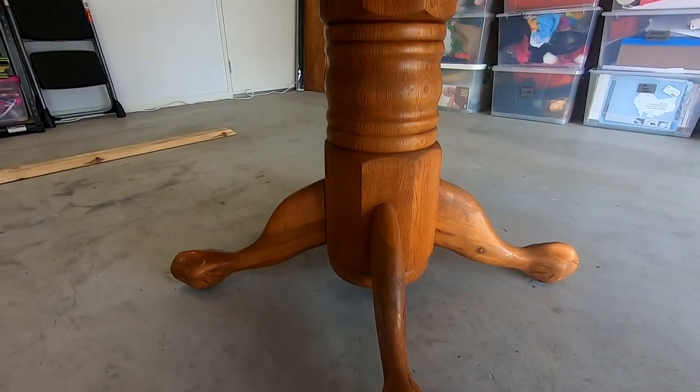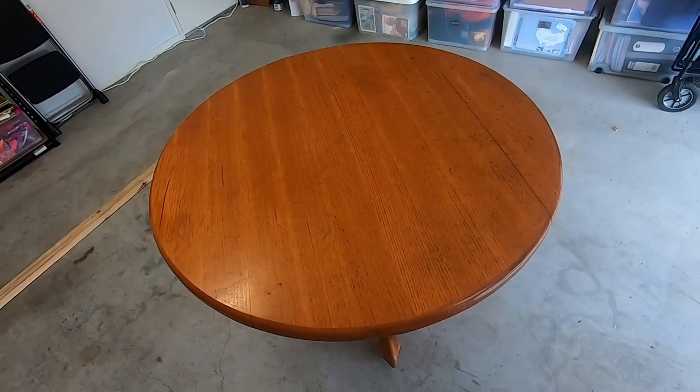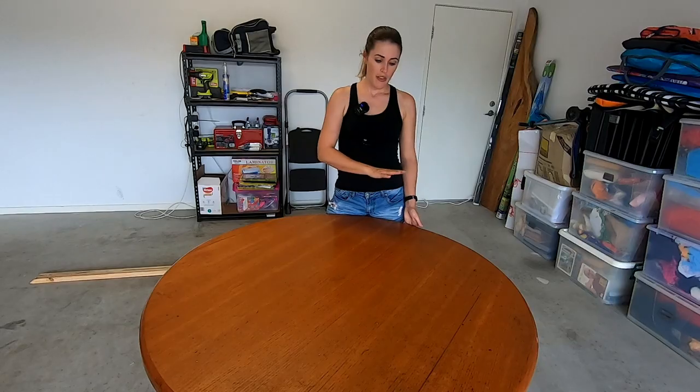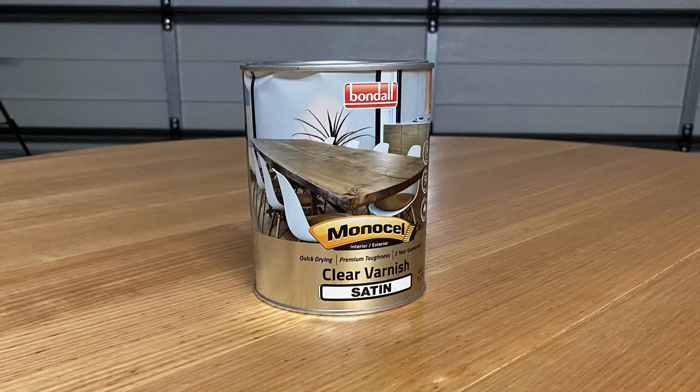Today on Lady Trading we are going to make over this old-fashioned solid timber table. To do that I'm going to be using chalk paint with a nice soft brush to paint the base in a medium grey colour, and then I'm going to be sanding the top back and using a clear water-based varnish for a natural look on top.